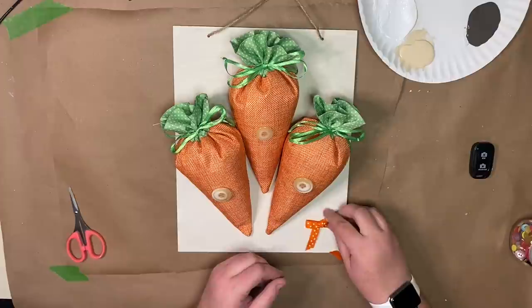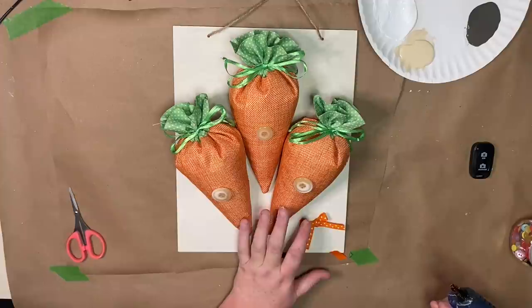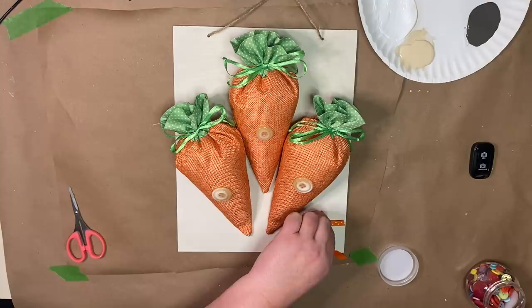Once I do that, I go ahead and add the twine at the top of the sign for the hanger. The sign was looking a tad plain, so I took this orange ribbon from Michael's, tied a regular shoelace bow, glued it onto the bottom of the sign, and then took another button from the Dollar Tree button container and glued it into the middle of the ribbon. Then this project is complete.